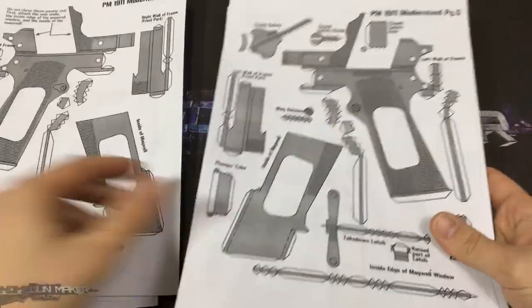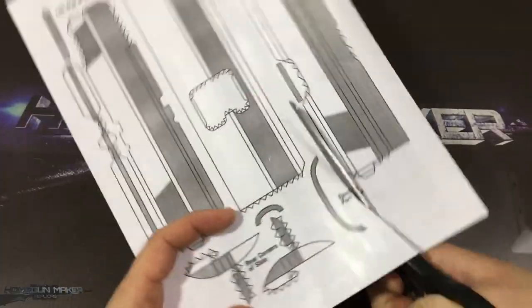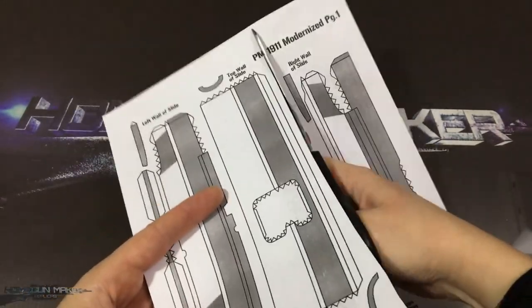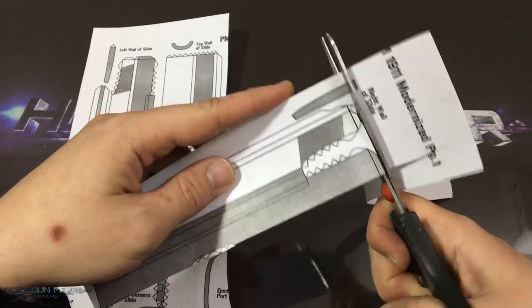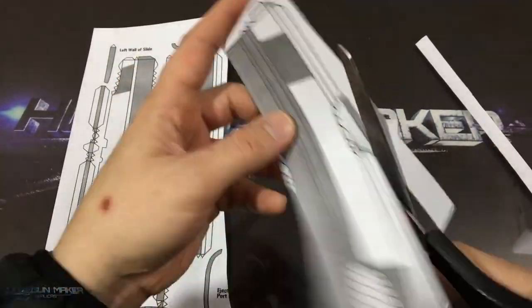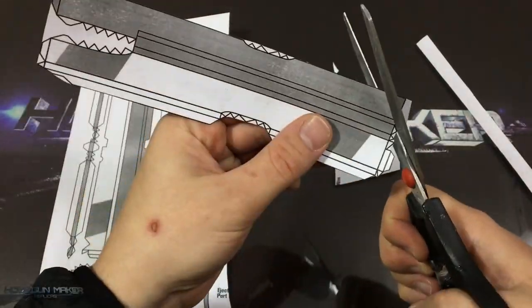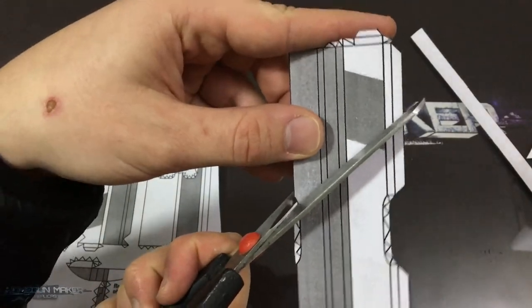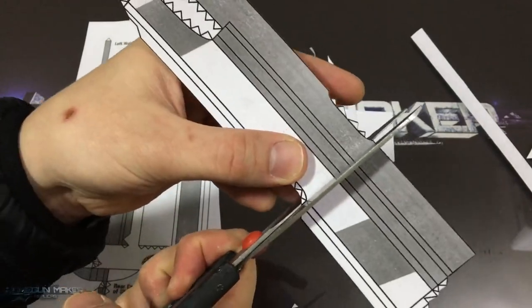First, we're going to print out all the templates. I have used a thicker paper, 180 grams, or 48 pounds, and then we're going to cut out all the templates like this. I'm using scissors, and sometimes a utility knife for the holes and grooves. These are the small tabs that you have to fold afterwards, so make sure to cut them all precisely.